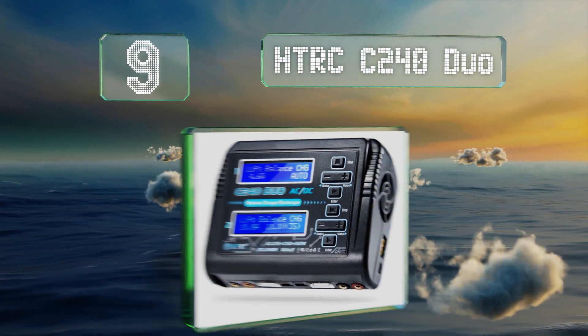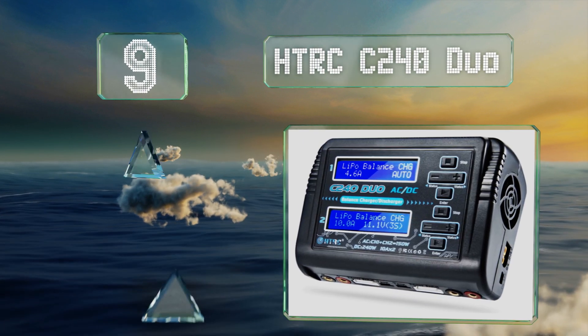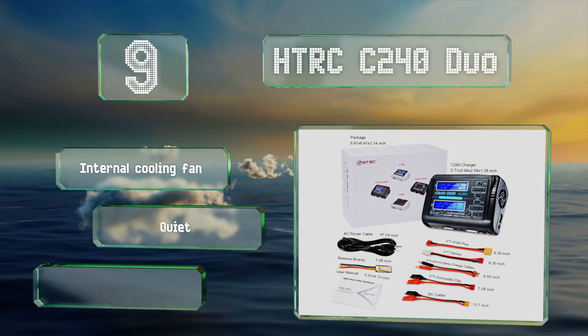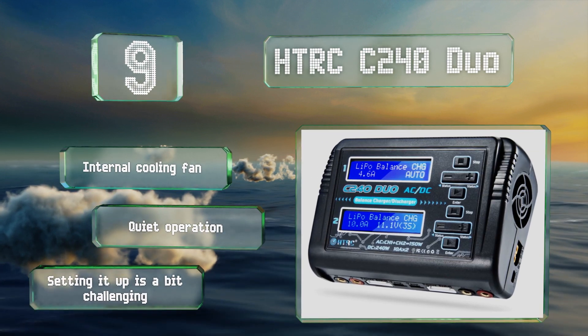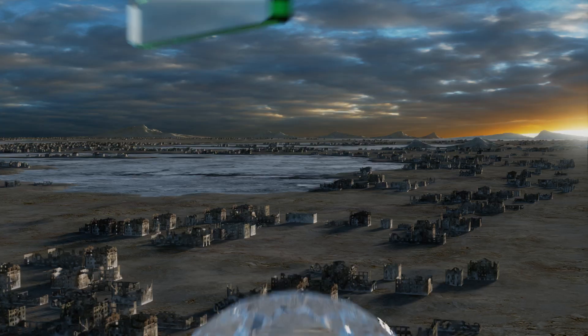At number nine, the two-channel HTRC C240 Duo can simultaneously charge two batteries at different voltages and comes with virtually all the adapters and cords you'll need, from crocodile clips to Tamiya connectors. It also has a power switch, something many of its counterparts lack. It's equipped with an internal cooling fan and operates quietly, but setting it up is a bit challenging.